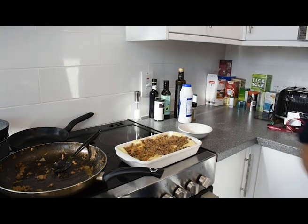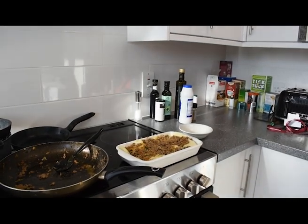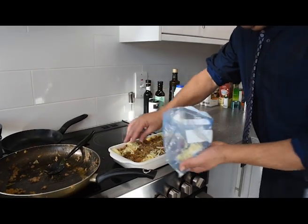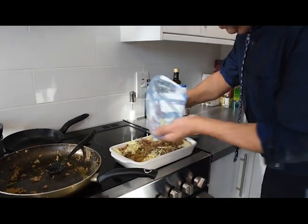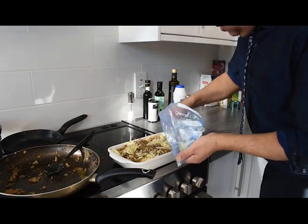Just get some grated cheese for the topping, which bakes nicely and gives that nice golden and sticky texture.